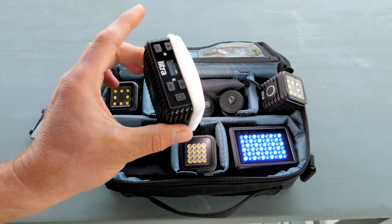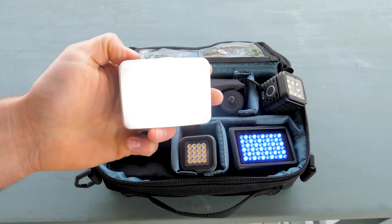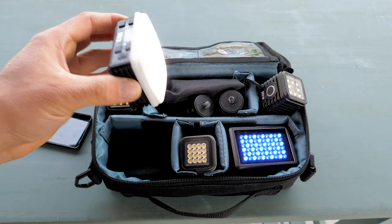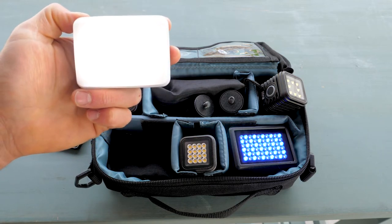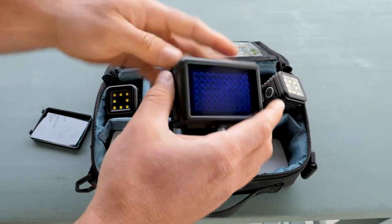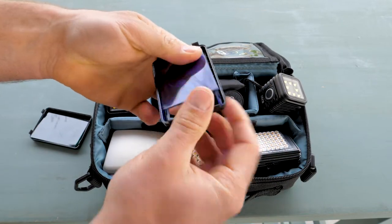Recently I was filming some salsa dancing in a nightclub and I was using this as my only light source — and the footage looks good. Here's another Lytra Pro, and there's a little blue gel on it as well.